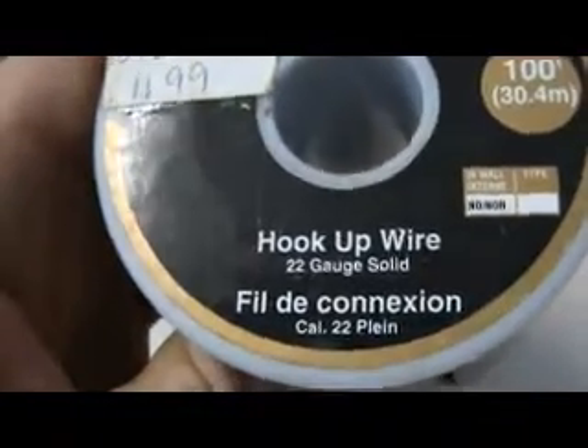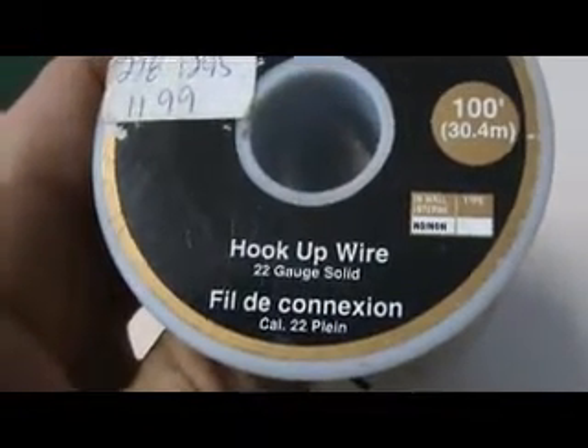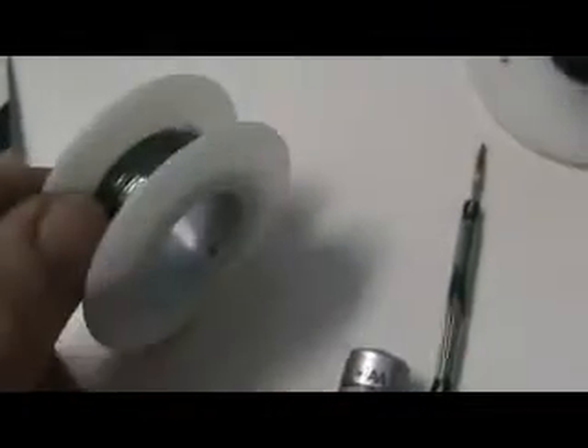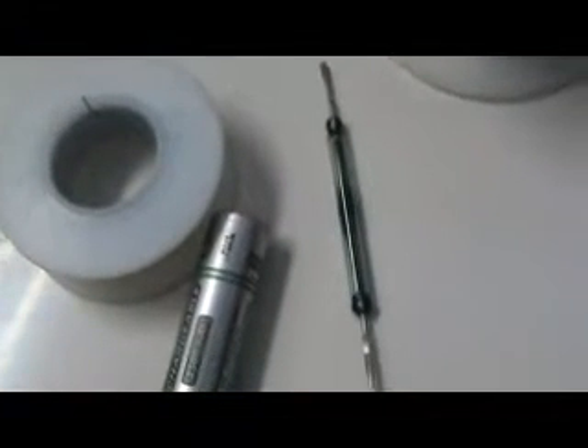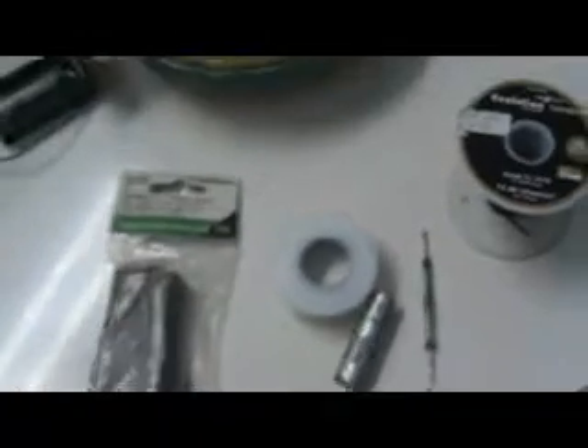Anyhow, that's the reed switch. Next is some hookup wire from Radio Shack — 22-gauge solid. Very nice wire, very nice dielectric on that wire. Beautiful stuff. This hookup wire gets soldered to here for the feed. The outer wire coming out of that gets connected to the reed switch right here — I don't care what side, it doesn't matter. And the other side goes to the positive rail of the battery, and the negative rail to the wire you've soldered on here.